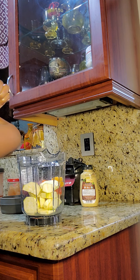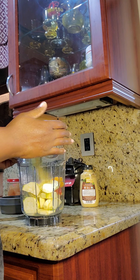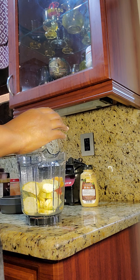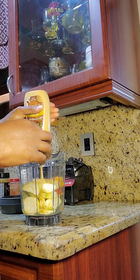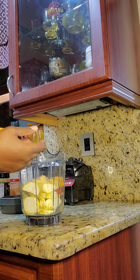I'm gonna do about a quarter cup of nutritional yeast — that's my quarter cup — and then I'm gonna put about three teaspoons of Dijon mustard. This is my sodium source that I'm gonna be using.